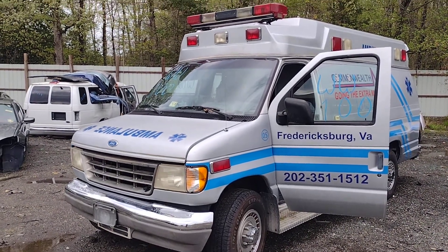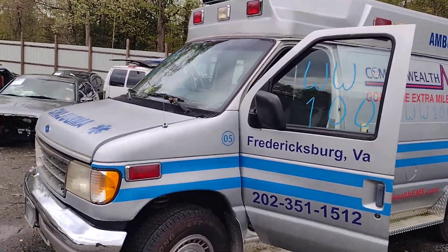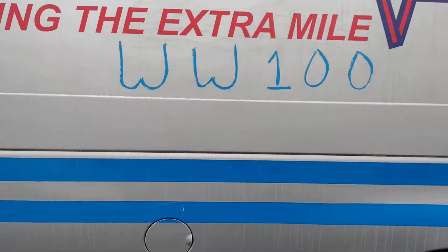Hello everyone and welcome to Lou's Auto. Today we have a Whiskey Whiskey 100, which is a '94 E350 van. This thing comes with the 7.3 diesel, which I have running right now, and automatic transmission.